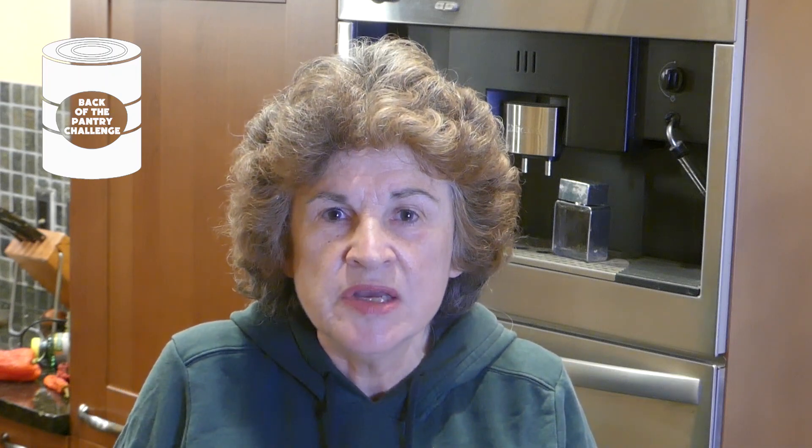Oh, I forgot to say — from Back of the Pantry, here are the channels that are collaborating. Make sure you watch each video. The channels participating in the Back of the Pantry challenge are: Lisa from Sutton's Days, Tulilu Creates, Darcy from the Purposeful Pantry, Linda from Linda's Pantry, Jenny from Jenny Gow, and me, Prepper Potpourri.